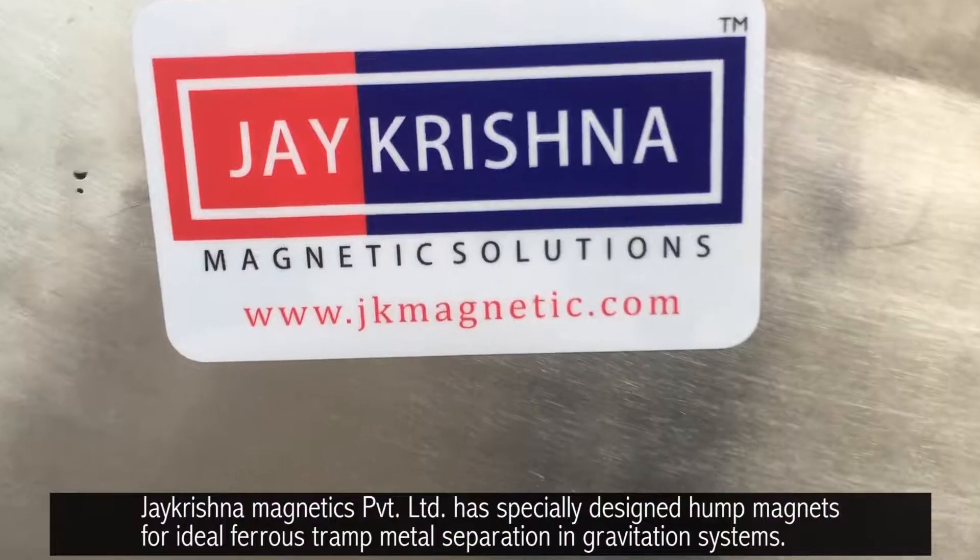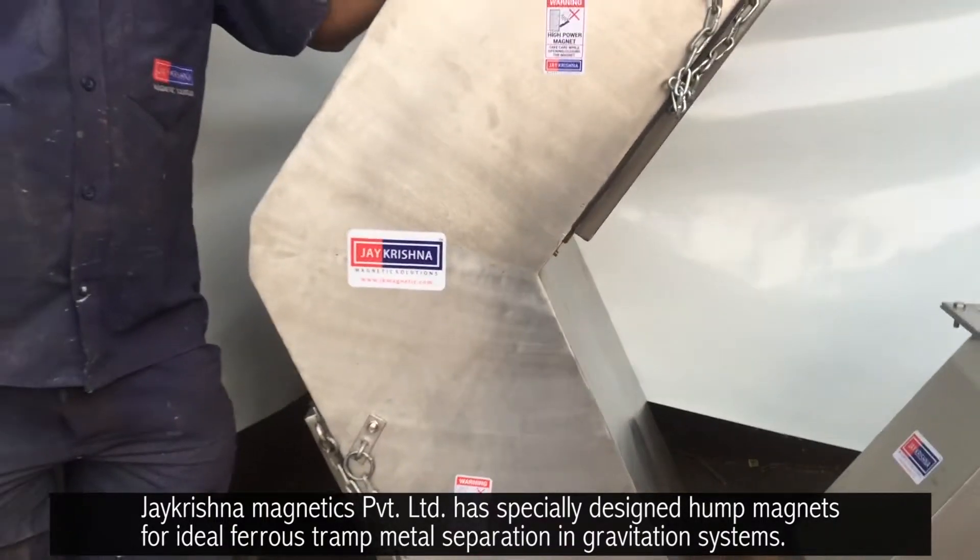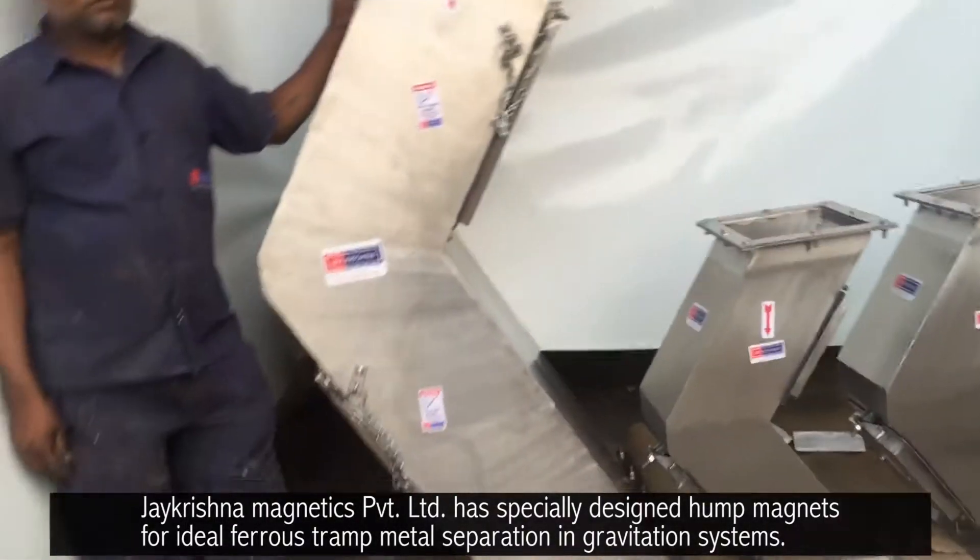J. Krishna Magnetics Private Limited has specially designed hump magnets for ideal ferrous tramp metal separation in gravitation systems.